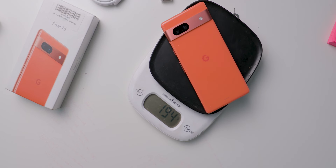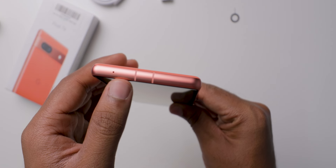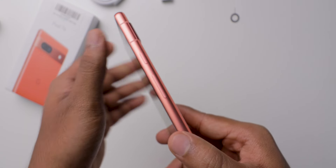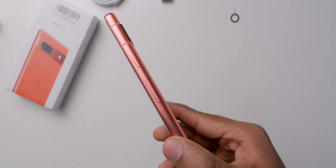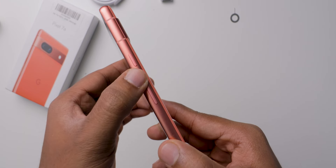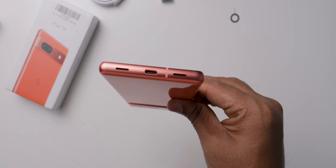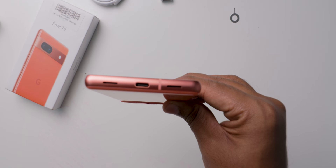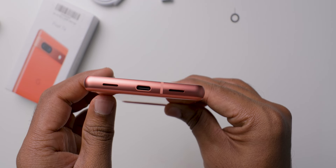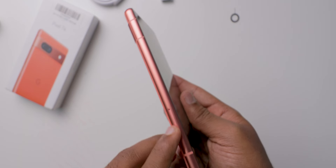Now let's have a look at the physical overview. This mobile doesn't come with any pre-applied screen protector or back case. On the top, one noise cancellation mic followed by antenna bands. On the right side, power on and off button followed by volume up and down buttons are there, and some more antenna lines. On the bottom, two speaker grills, a Type-C slot, and one more antenna line. On the left side you get some more antenna lines and a SIM slot.